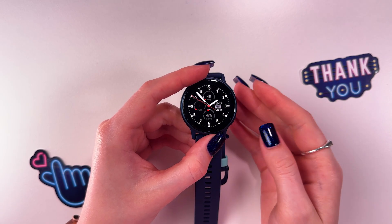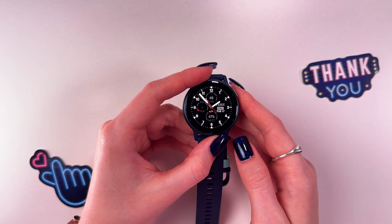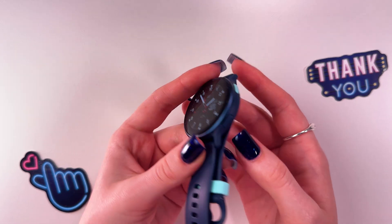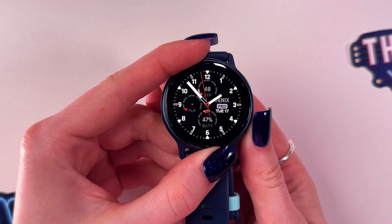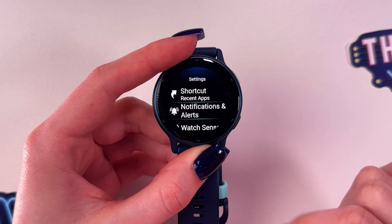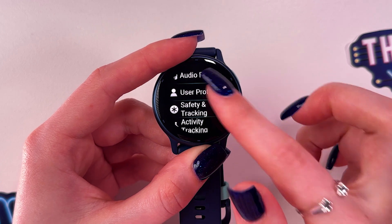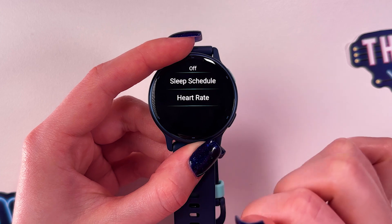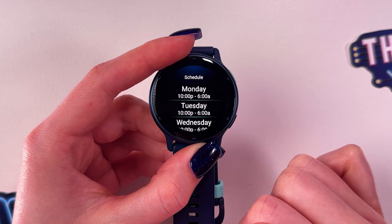To set up sleep tracking on your Garmin Vivo Active 5, first make sure that you have a sleep schedule. Press the down button so the menu appears on the screen, select Settings, then find your user profile and tap it. From there, find the sleep schedule option.